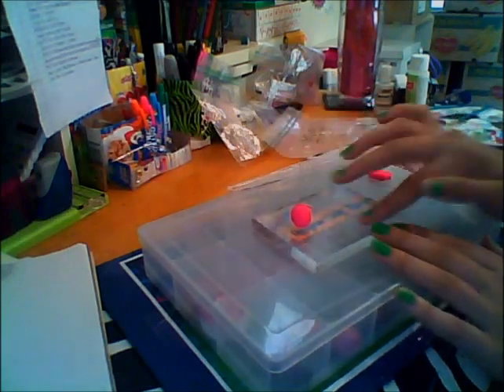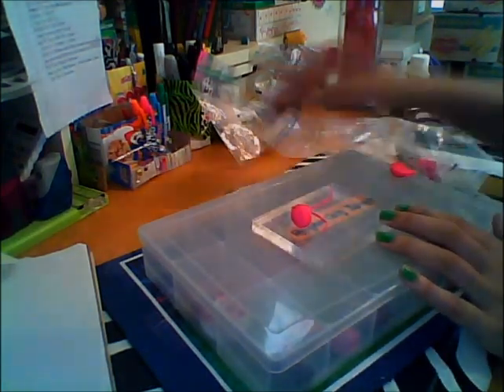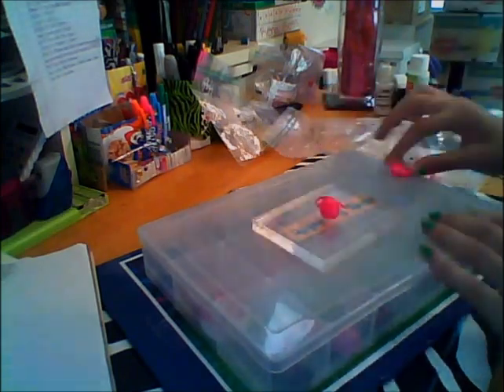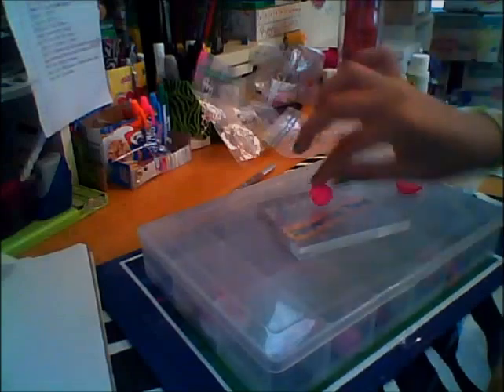None of the creatures I made had a specific color I wanted them to be — I just wanted to make them, so that's that. It didn't really matter about the color, although I did want the bunny-ish creature thing to be white, because that's how I see them as being white.